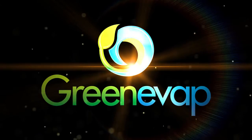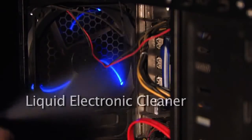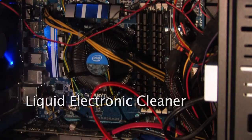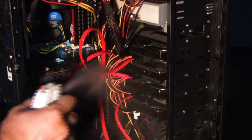GreenVap, a revolutionary product that will change the way we clean. GreenVap is a liquid electronic cleaner that can be applied to electrical and electronic components. It removes all dirt, dust and grime almost instantly.